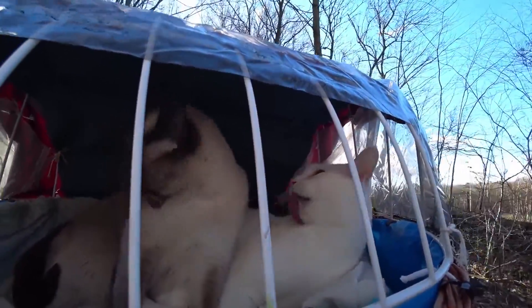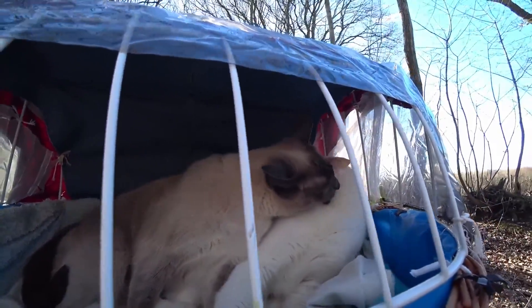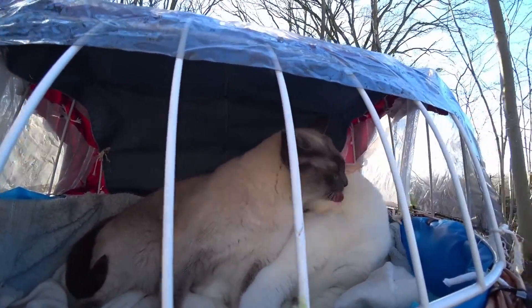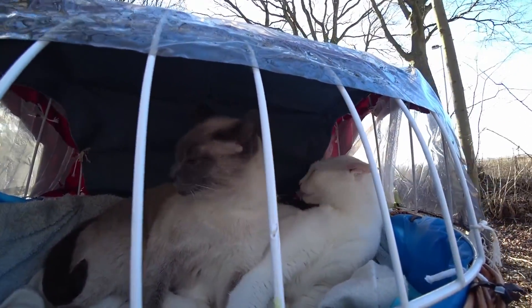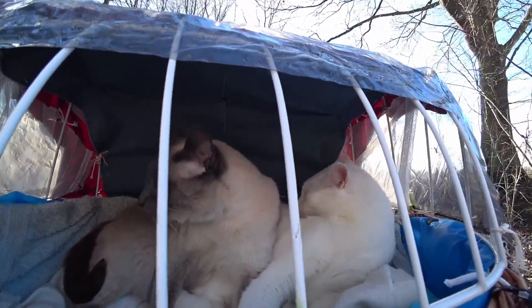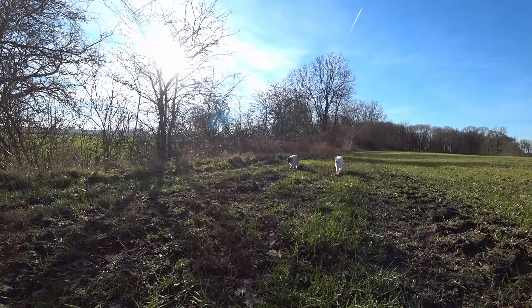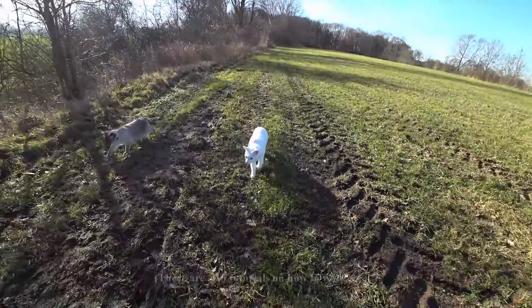I highly recommend driving with your cat to the vet using a bike with a bike basket instead of using the car. Usually cats are highly stressed while driving in the car, but they do enjoy a bike ride a lot. I always drive my cats with a bike to the vet, but also to areas for walks and hikes. How to get a cat used to bike rides is explained in a tutorial in the pinned comment.